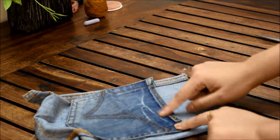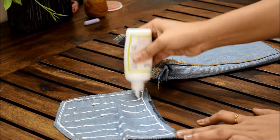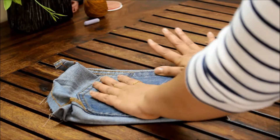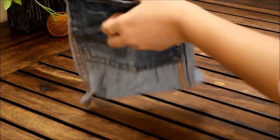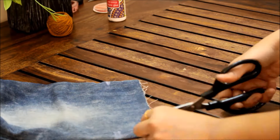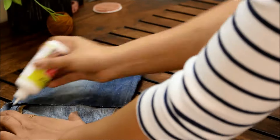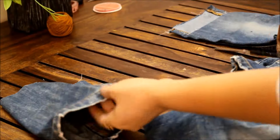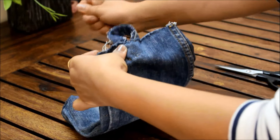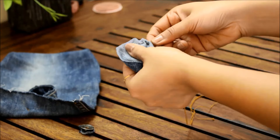Add the pocket towards the reverse side. Making this is my favorite part.